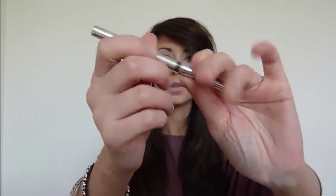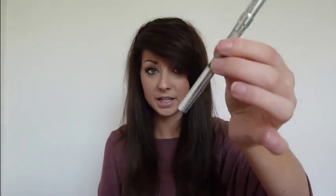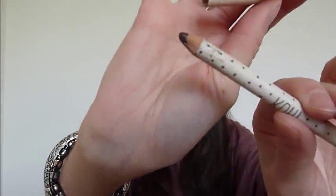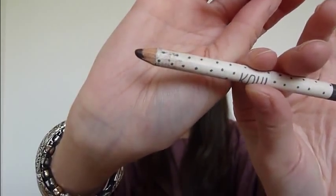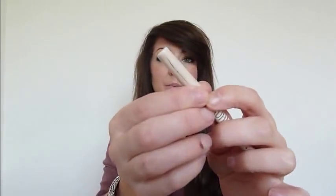I also have an eyebrow pencil, even though I have my HD Brows — it's got a little brush on the end. This is a Dior eyebrow pencil. It's really blunt, and I've had it for a really long time, but it suits the colour of my eyebrows perfectly so I keep it just in case. I have a Topshop Kohl Liner which I use a lot — if you're ever wondering what brown eyeliner I'm wearing, it's mostly likely this. It's called Saddle. All the lids have cracked, which is really annoying, but I still love it.